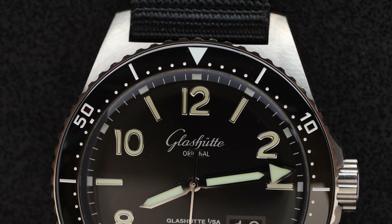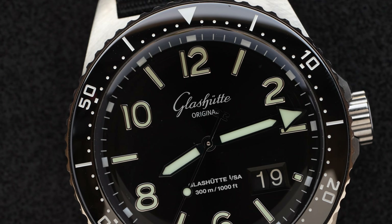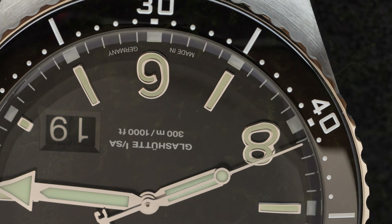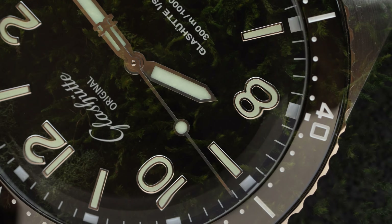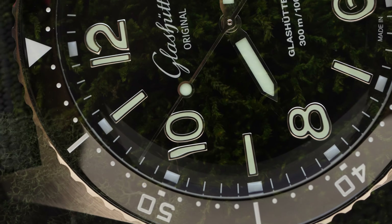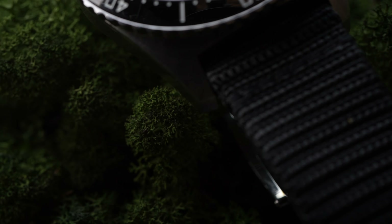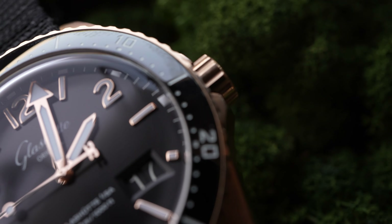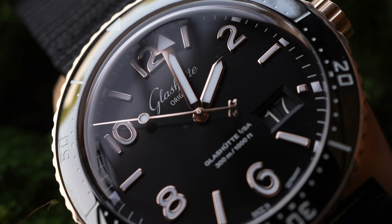Although the SeaQ design is based upon a vintage Glashütte model from 1969, many of the design features have been adapted or introduced to better suit a modern catalogue. The classic skin diver silhouette has been fitted with crown guards for a contemporary look as well as practical use.